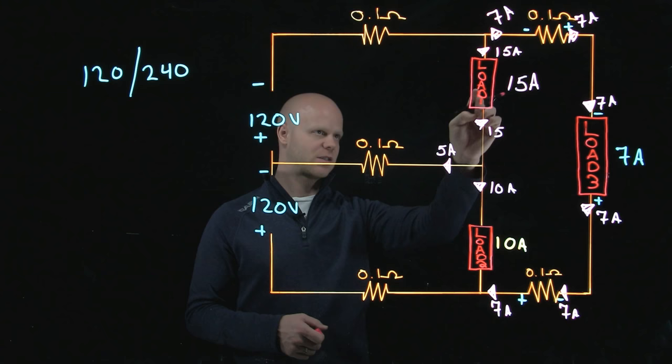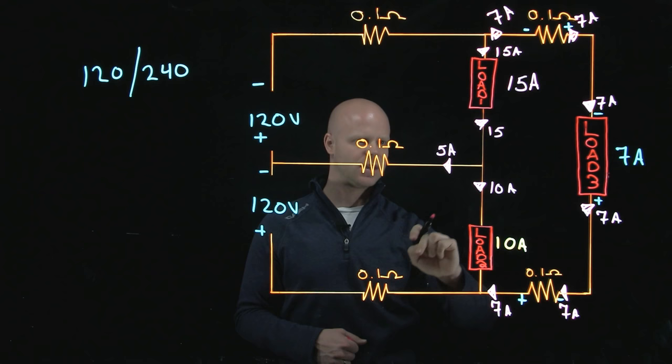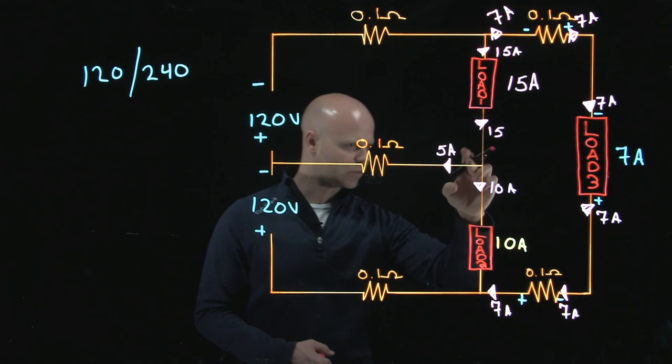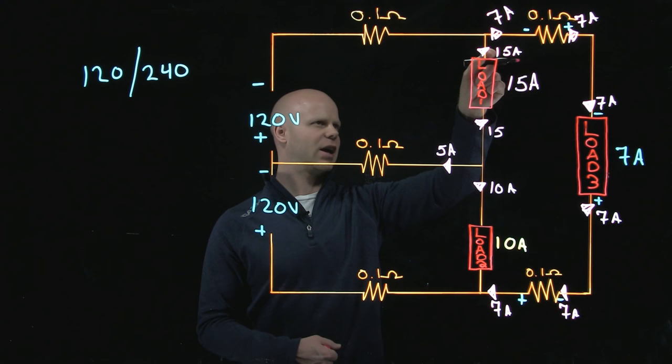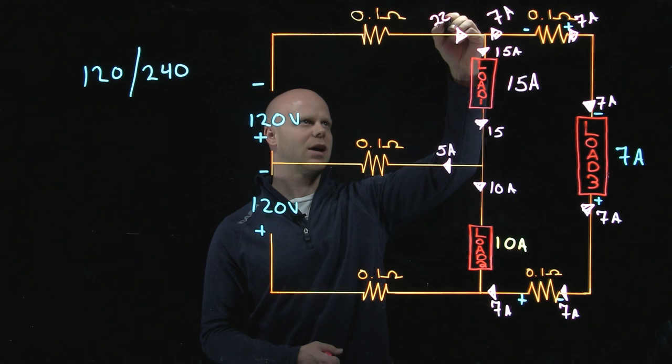Kirchhoff said everything entering a junction has to be leaving the junction. I have 15 amps entering this junction right here — I must have 15 amps leaving. I have 10 amps leaving through this direction and 5 amps leaving through that direction, so we have all of our current accounted for. I have 7 amps flowing through this load and 15 amps flowing through this load, so the current entering this junction must be 7 plus 15 — I would have 22 amps on that conductor.